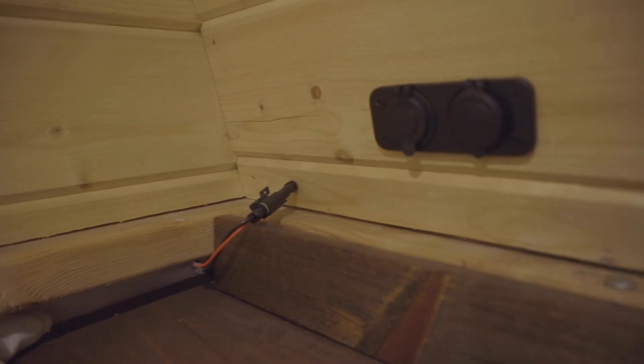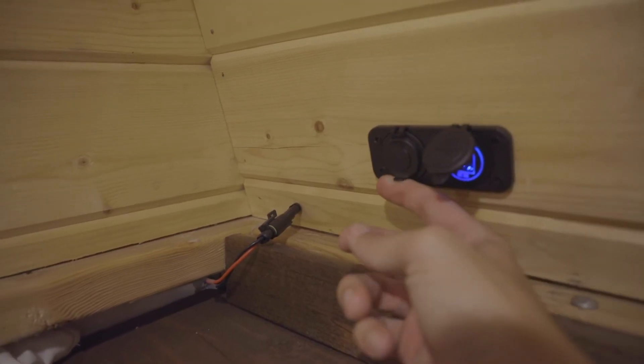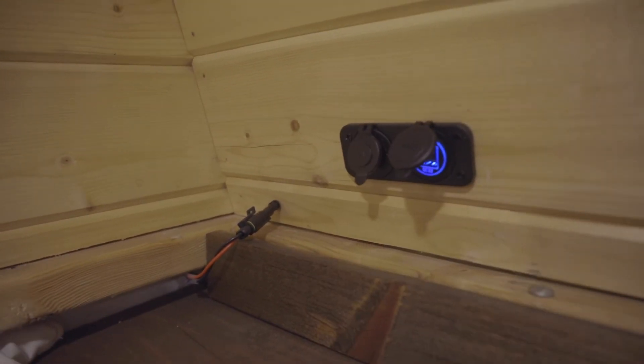This is my 12 volt quick release so I can actually take the whole shell off and leave all the 12 volt intact. And here are some more 12 volt outlets just for charging my phone when I sleep.